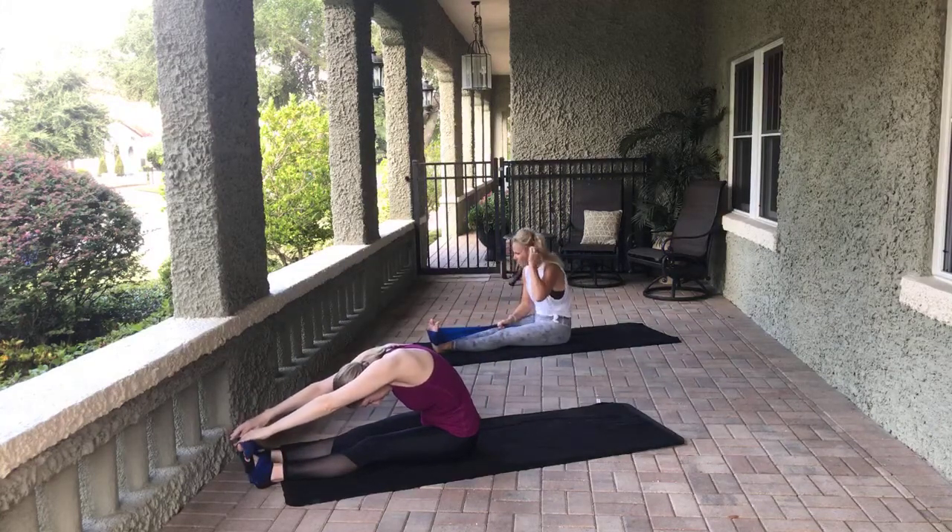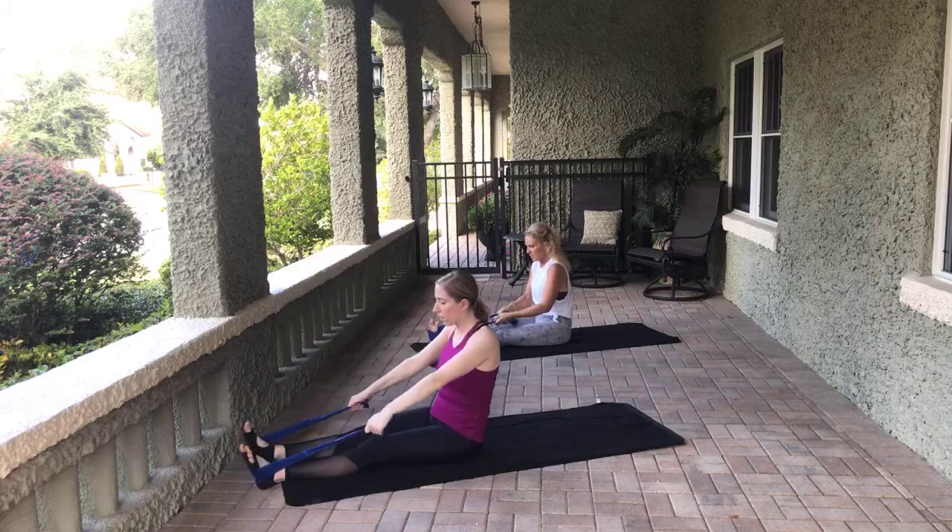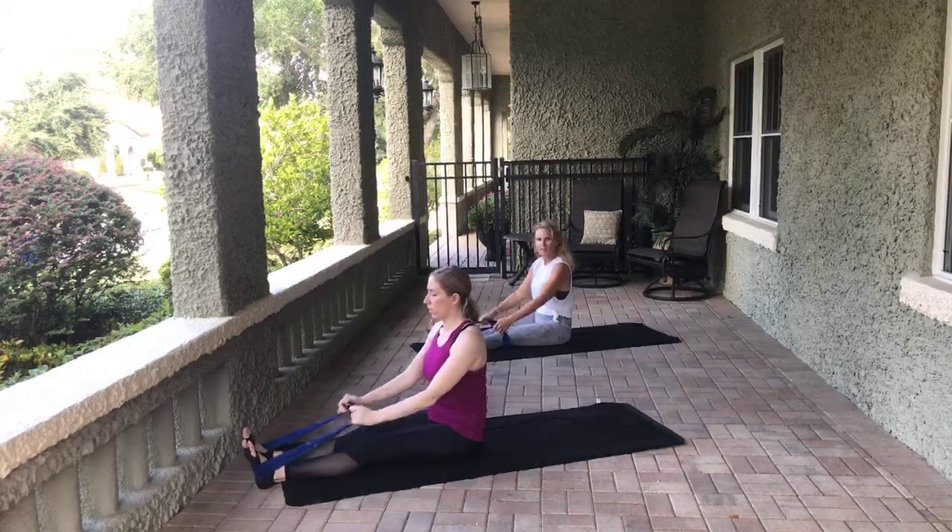Now Beth, who's in the front, is also a Pilates instructor, but she is just getting back into working out, so she's going to have some modified variations. This next time, we're just going to come down to the shoulder blades. Of course, if you need to come down flat for these exercises, that's fine too.